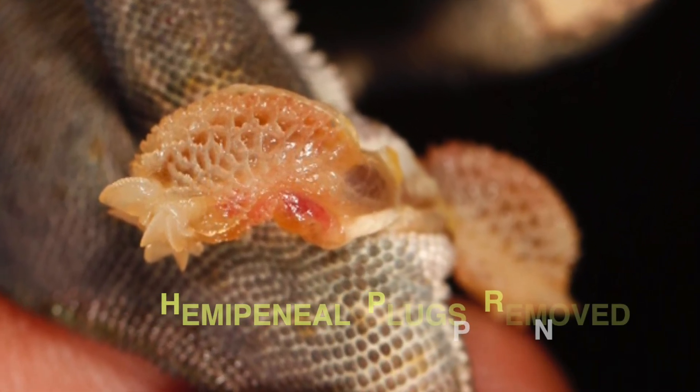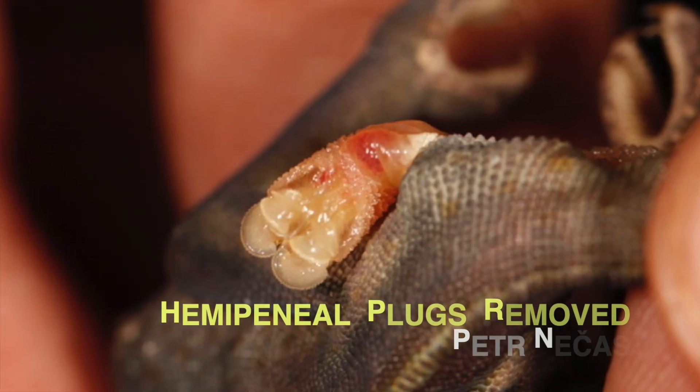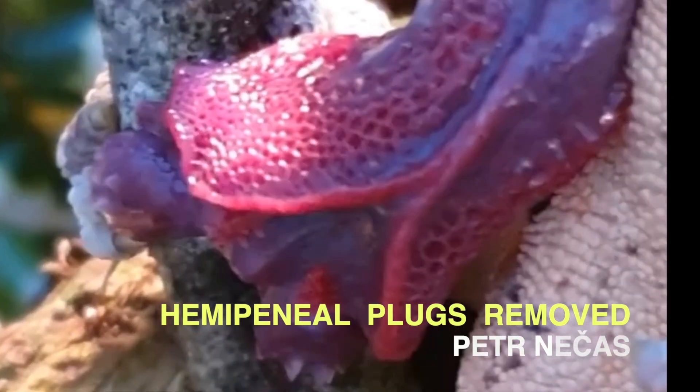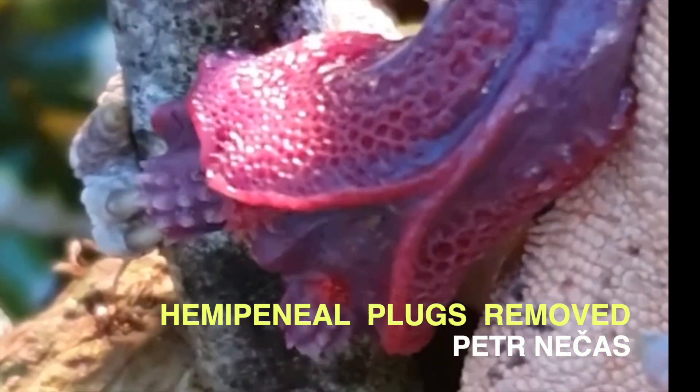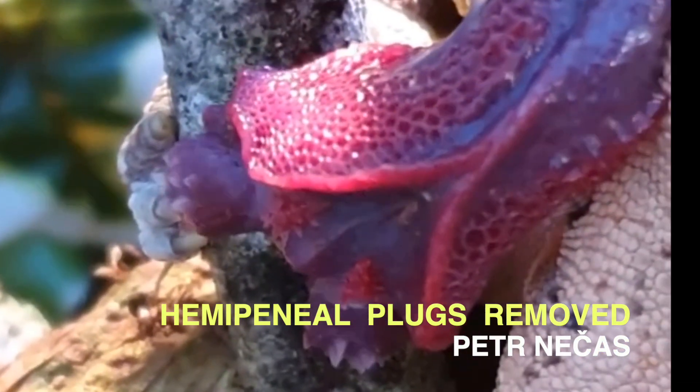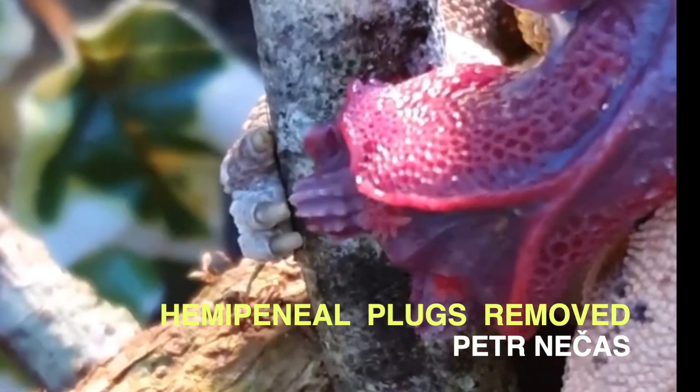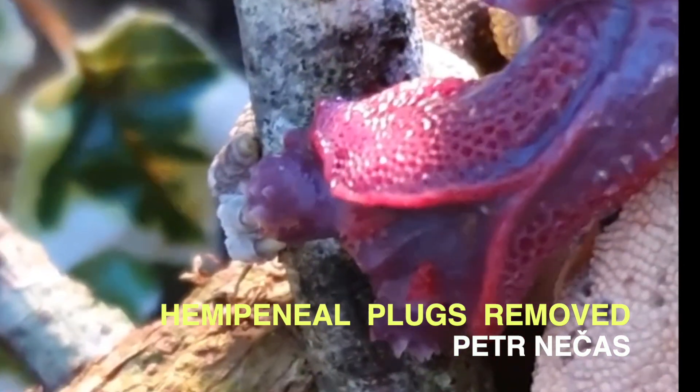Chameleons possess two copulatory organs called hemipenis, situated in deep pockets at the tail base. In captivity they sometimes get some issues, which is why it is wise to check the pockets and the hemipenis from time to time.